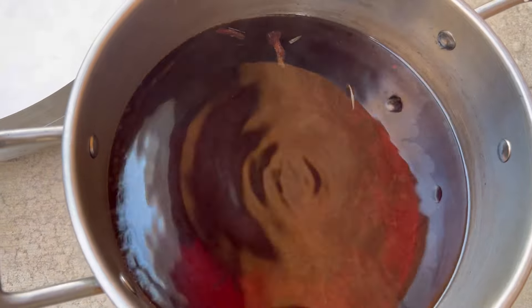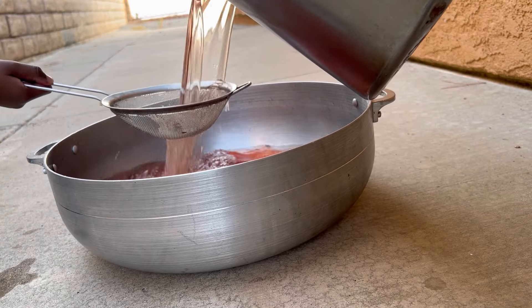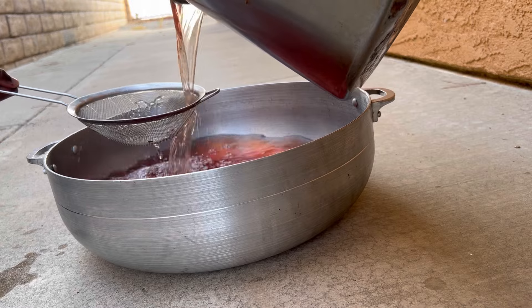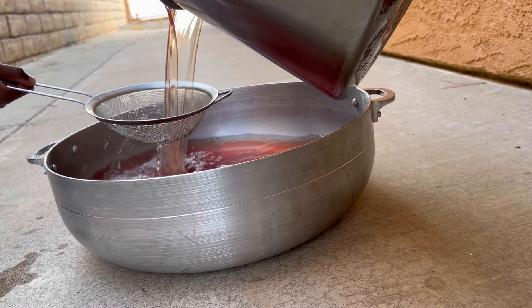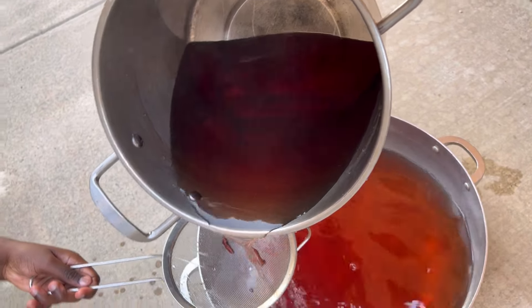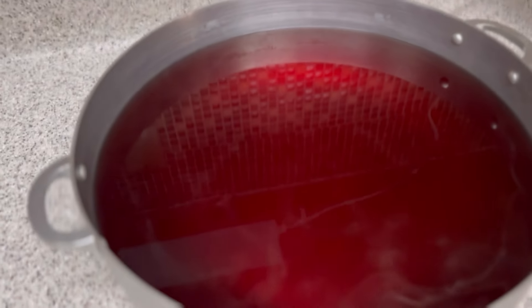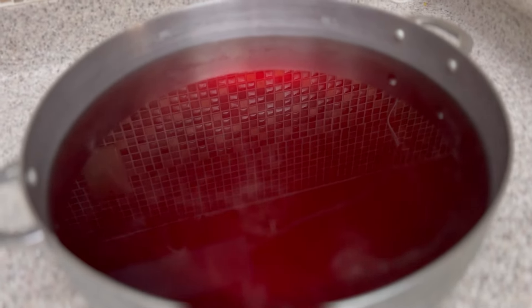I'll allow this recipe to boil for about 15 minutes. Then after that, I allow it to cool down and it is time to strain it. Since this is a big batch, I needed to bring it outside to make straining much easier for me. Straining it is very important because you do not want those little particles or rosemary herbs being stuck in your hair.